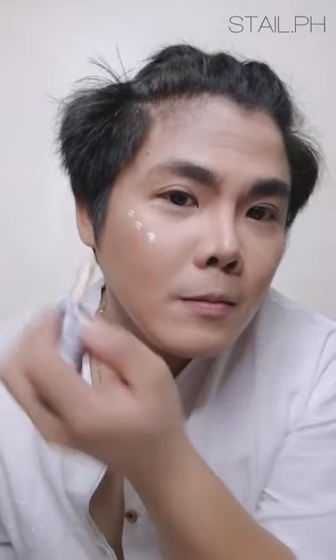Creating a Thai BL actor look won't be complete without a glow on the face. I'm using a brush and highlighter, applying it on the high points of the face and blending with my fingers. See the glow! I'm mirroring the same on the other side of the face and then diffusing everything with the brush the way I want it.